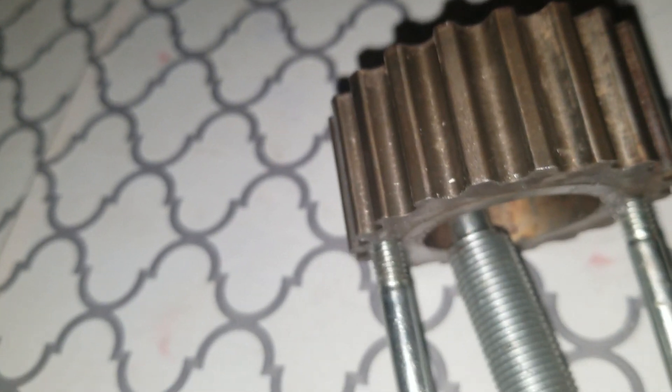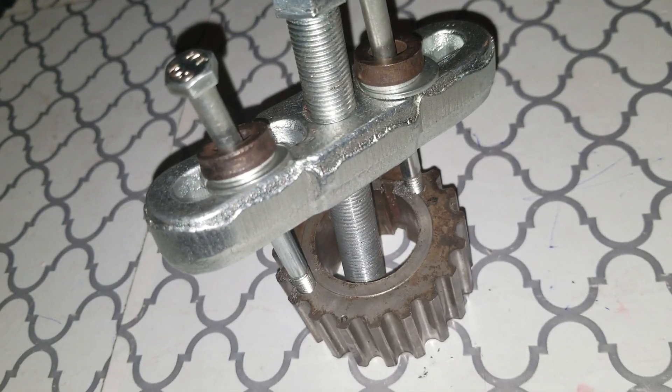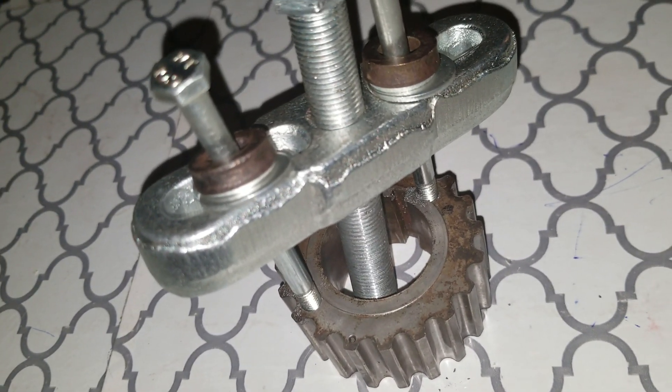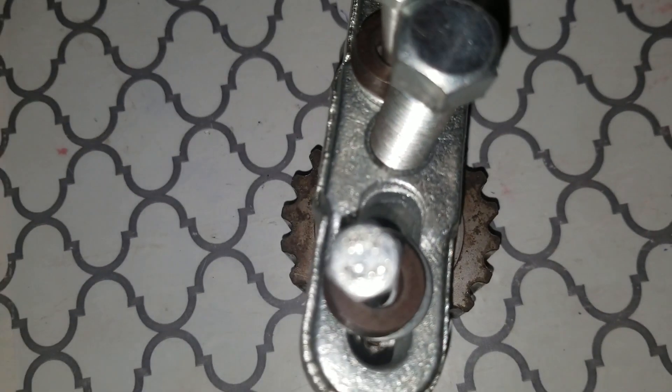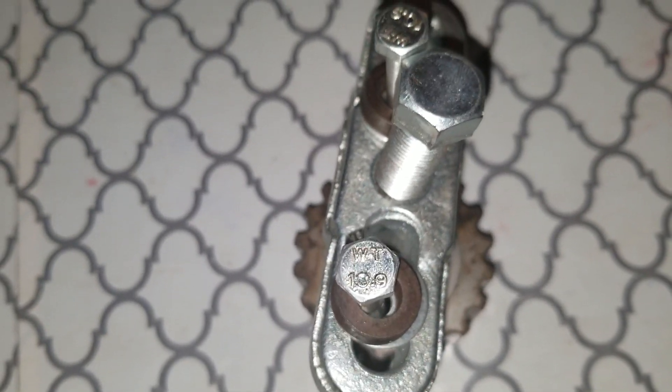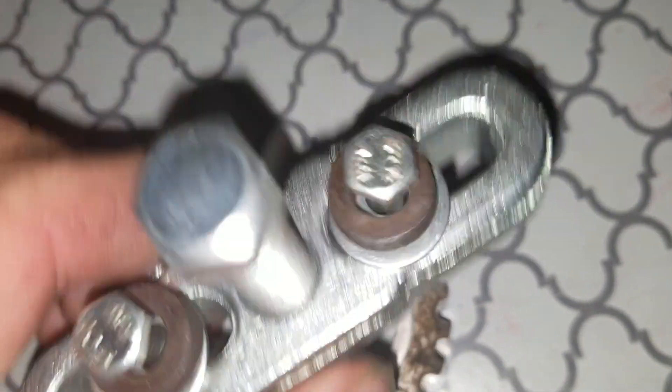Sorry for the out-of-focus — it's kind of hard to do this with one hand. What I did to get this off was I tapped and drilled into the gear, and I used a 6 millimeter by 1.0 pitch on the threads. These are — I thought they were grade 8, but it says 10.9 right here, so they're definitely hardened bolts.